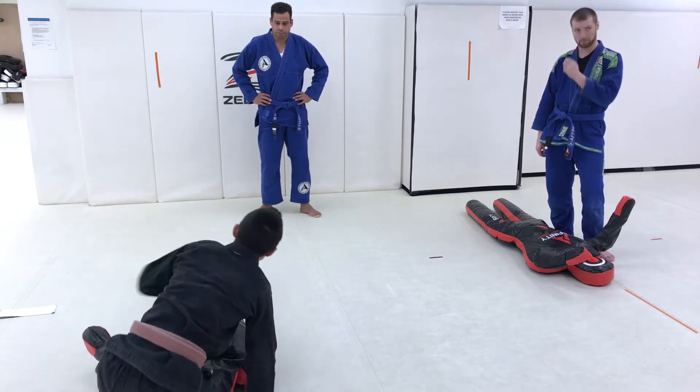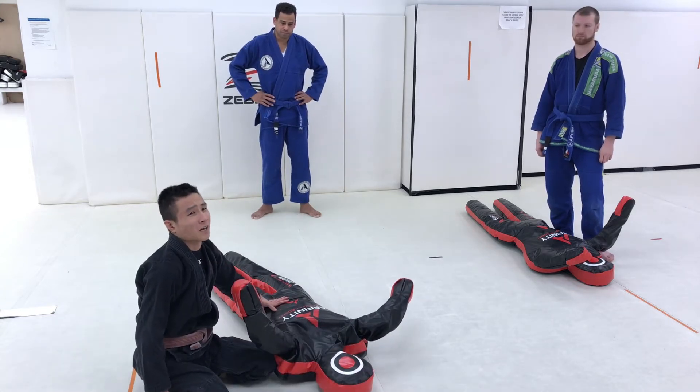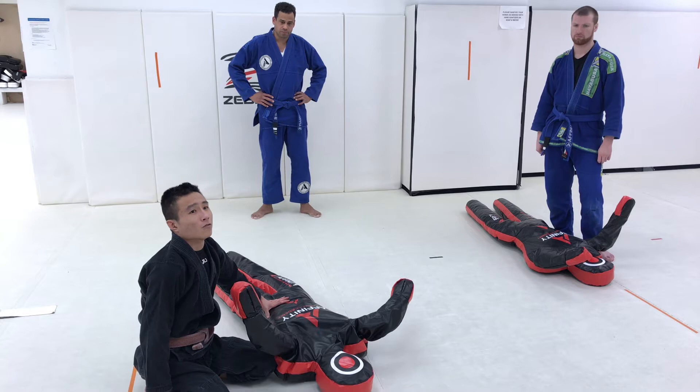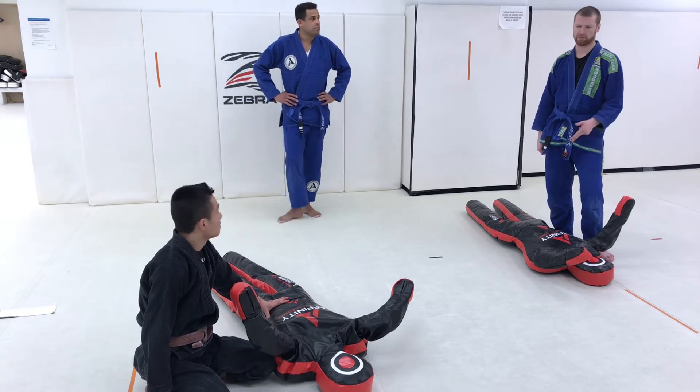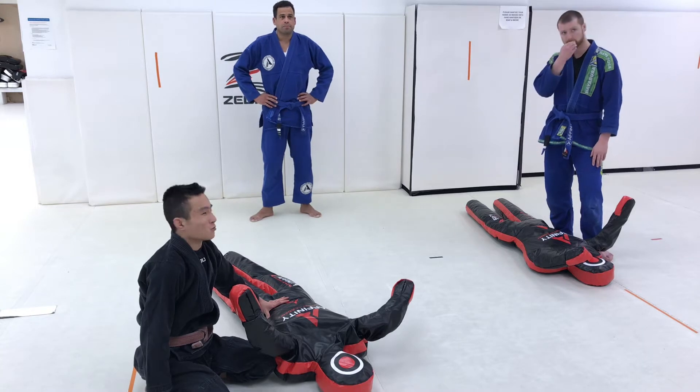There are lots of options from this position and we were kind of talking about all the different things we could do. There's a triangle there as well — there is a reverse triangle. But more of the time, because my legs are short, I just kick back over the top.